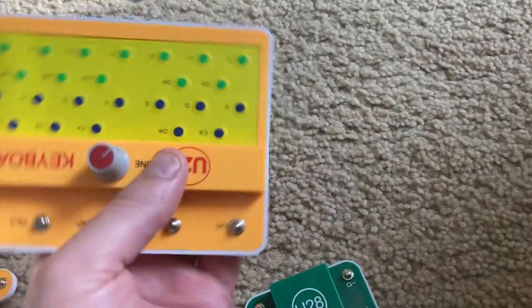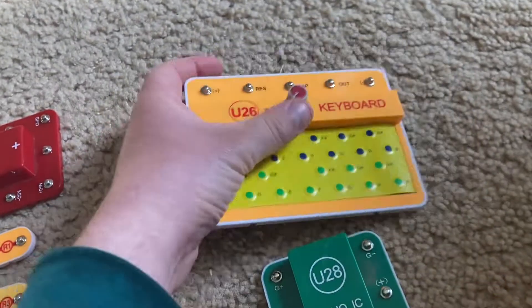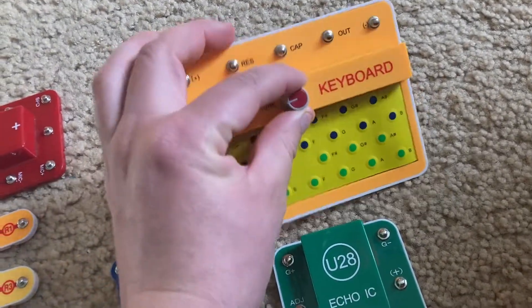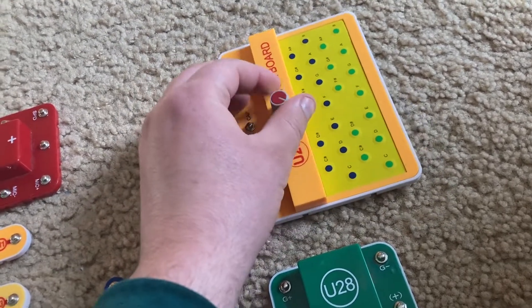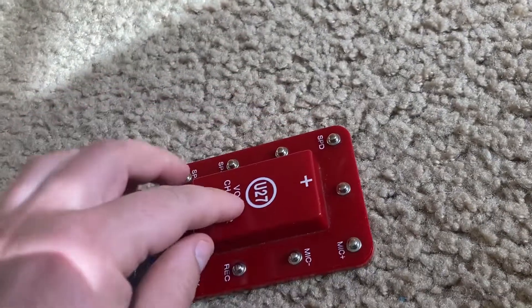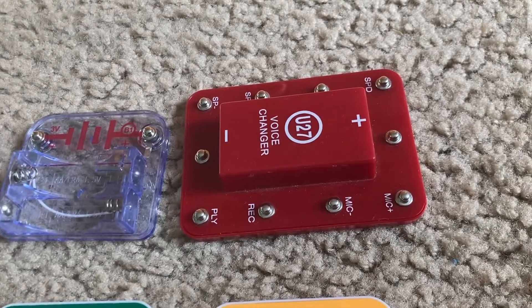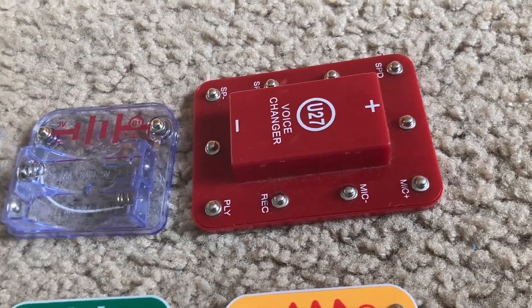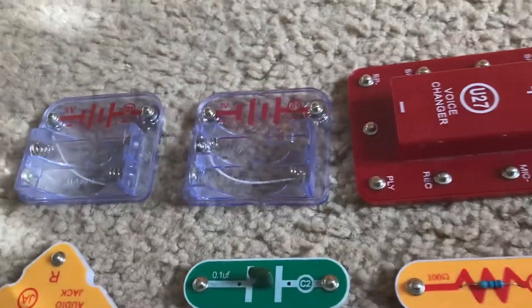You have an electronic keyboard in which you can play different musical tunes. It's adjustable using this knob. You have a voice changer module, which allows you to change the speed and tone of your voice, as well as music in general. You have two three-volt battery holders — each holds two AA batteries.